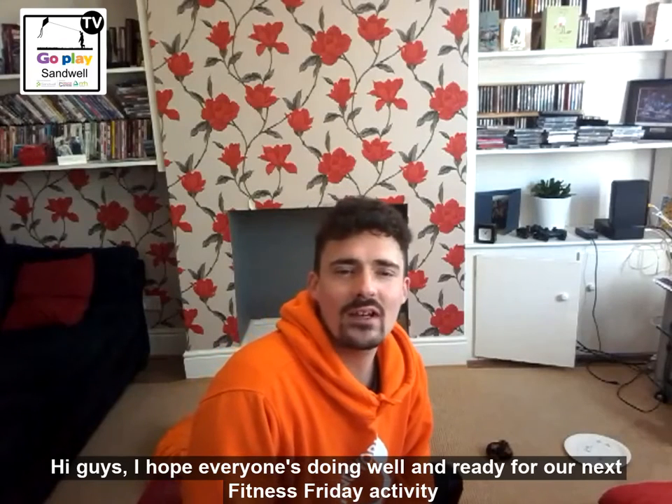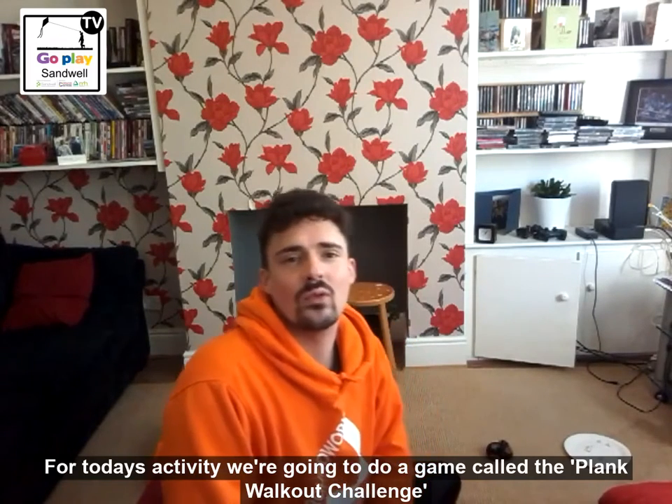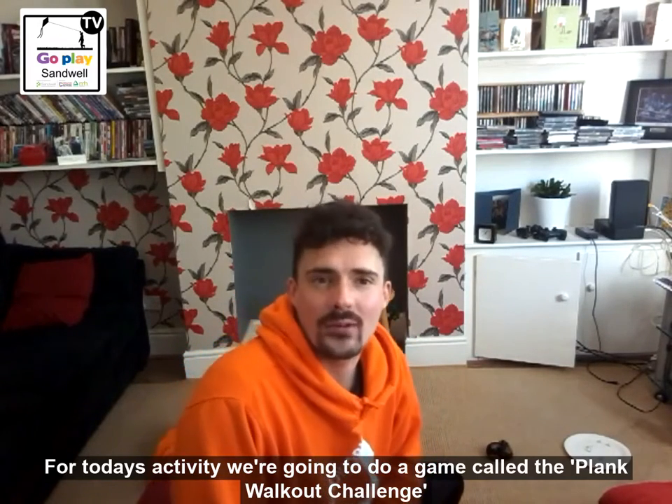Hi guys, I hope everyone's doing well and ready for our next Fitness Friday activity today. For today's Fitness Friday, we are going to do a game called the Plank Walkout Challenge.